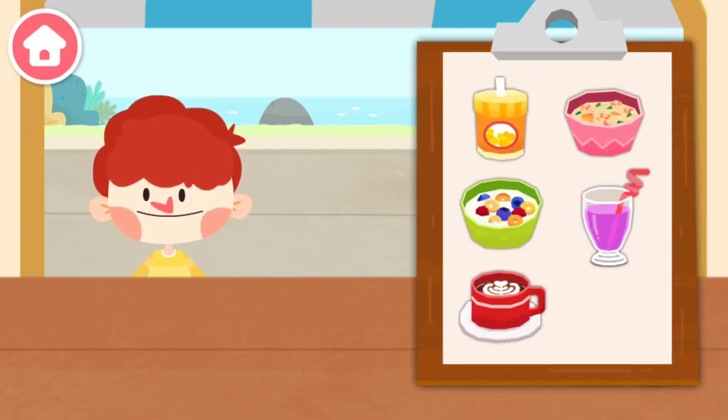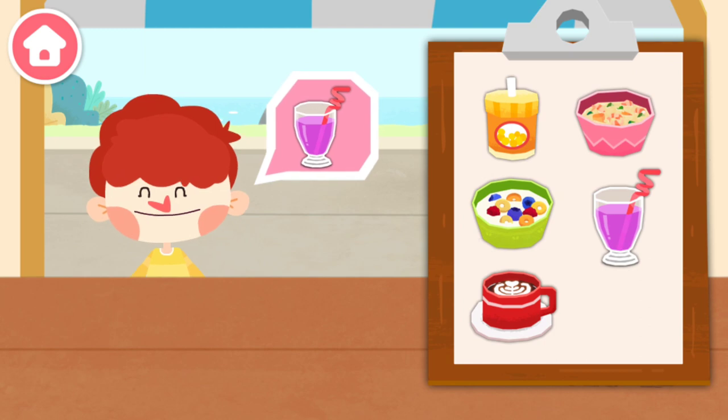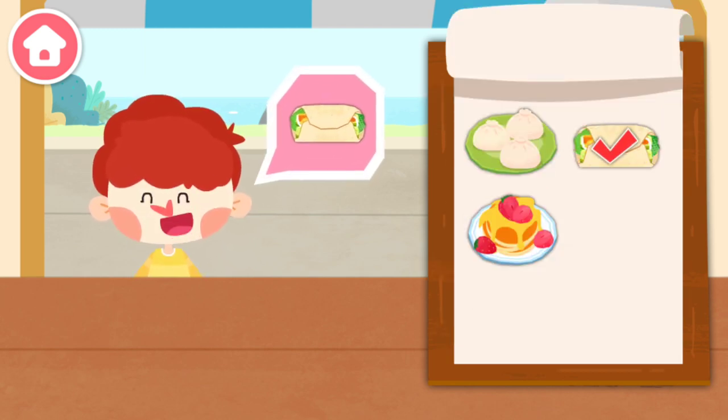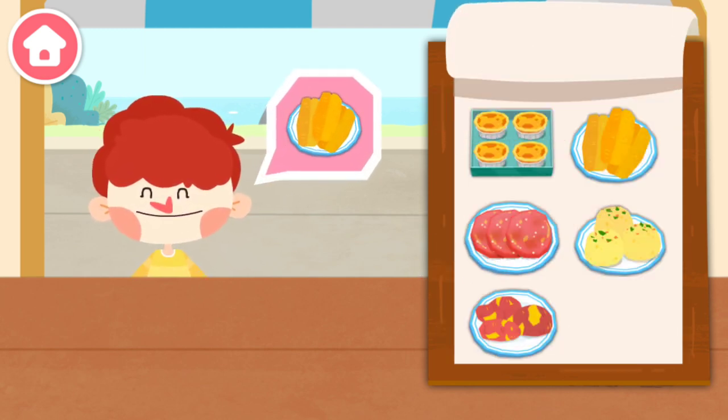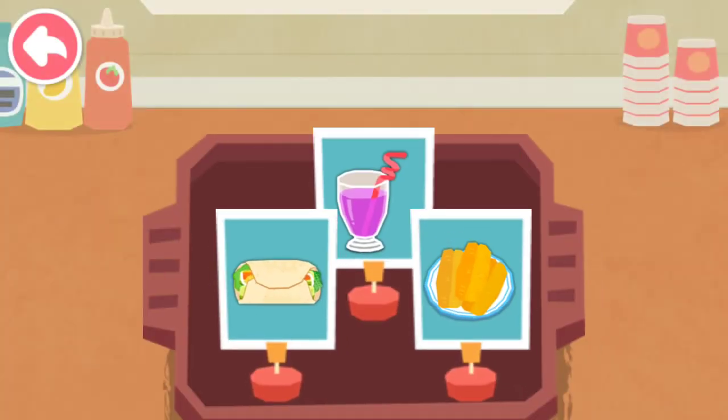Hi, what would you like to eat? I want to have this. Juice. Chicken roll. Fried dough sticks. Let's start making breakfast!